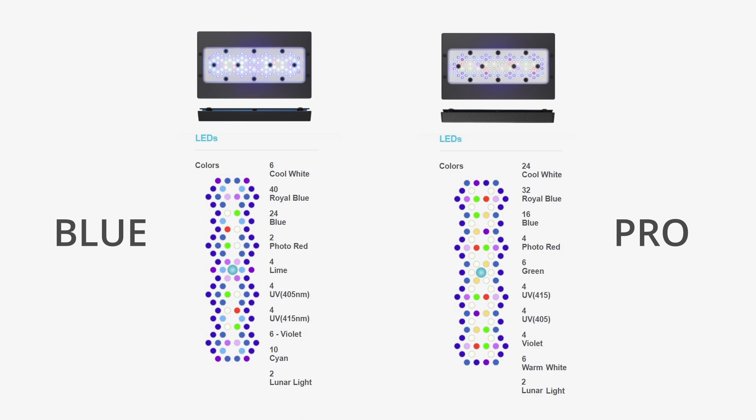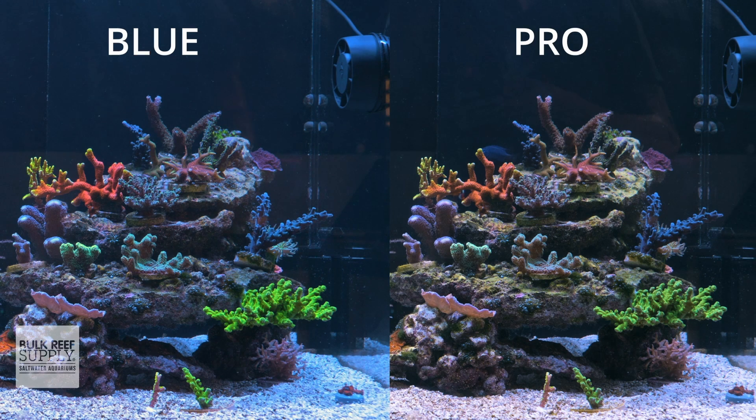The Radeon Blue, on the other hand, focuses much more heavily on the blue spectrum and swaps out the warm white and green diodes for cyan and lime diodes. Instead of a total of 30 white-spectrum LEDs, it has just six, with the other 24 diodes shifted over to the blue end of the spectrum, so that when all channels are set to 100% it creates the very popular Coral Labs AB Plus spectrum — the same spectrum many Radeon Pro users were tuning their fixtures to by turning down the whites, reds, and greens.